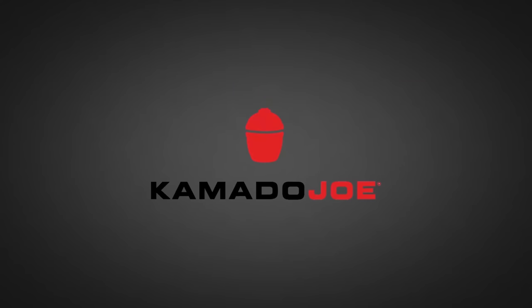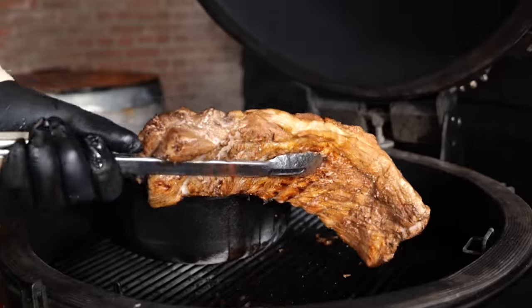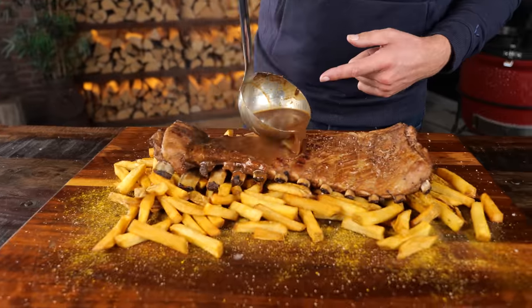It is insane. Big thanks to Kamado Joe for sponsoring this episode. These are the most delicious beer ribs you ever had.